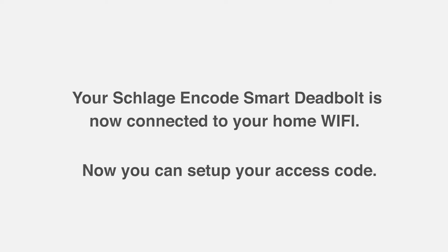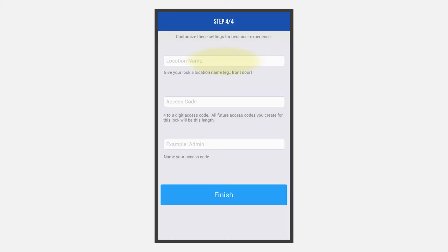Now you can set up your access code. Give your lock a location name — for example, Front Door. Next, select an access code and name it. Please note, the code can be between 4 to 8 digits long. All future codes will have to be the same length.